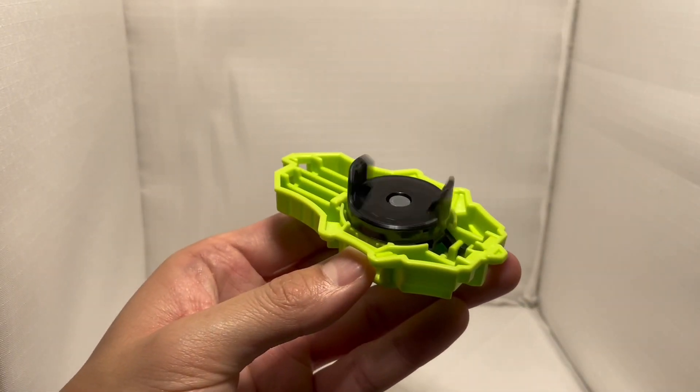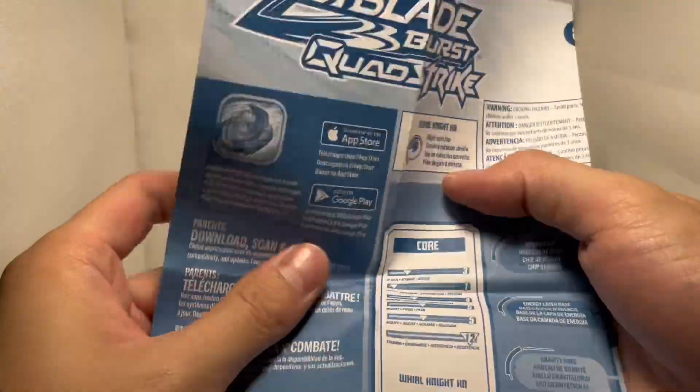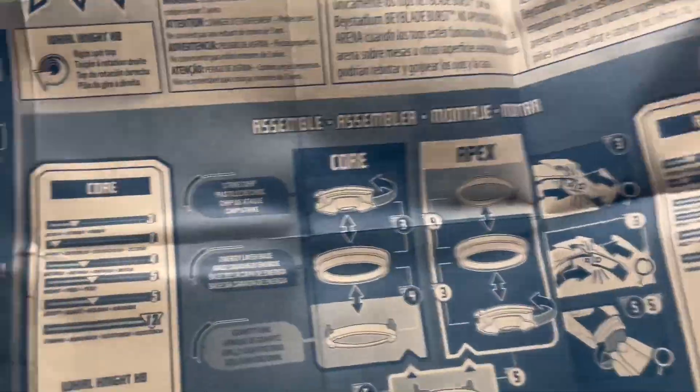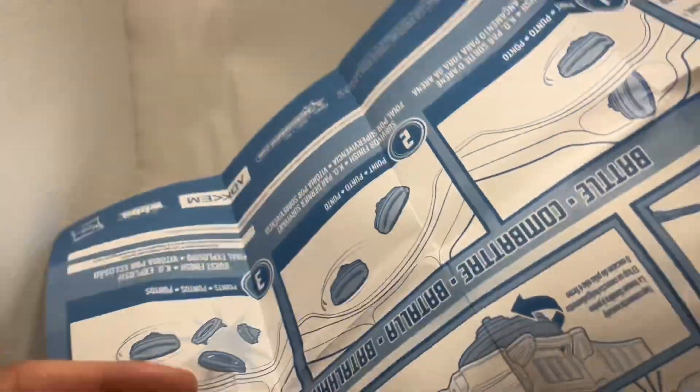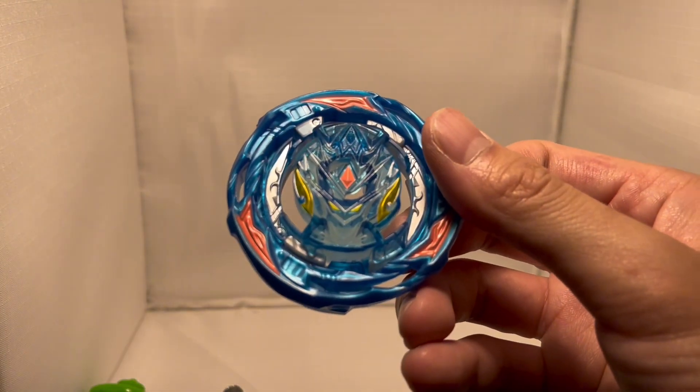This is the launcher. It's unexpectedly good. Here is a manual — it's not very useful, but I would still recommend you look at it so you know how to change the mode from core mode to apex mode.